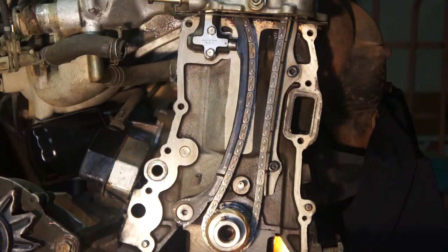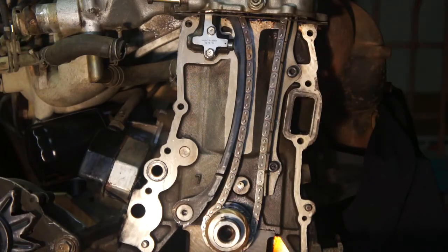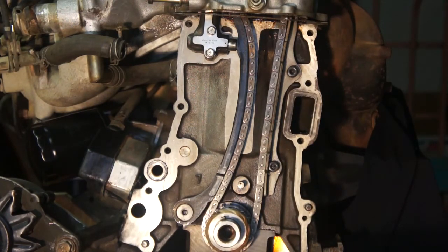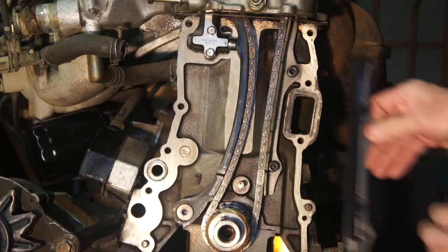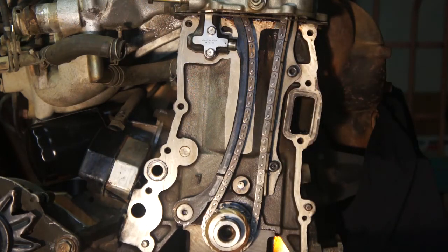The cause of rattle in these KA24E engines is uncontrolled chain slack. To deal with damage from uncontrolled chain slack, Nissan modified the exhaust side chain guide. The old guide was 100% plastic and was breaking and causing damage. The new revised guide was metal-backed with a plastic face on it. However, this new revised chain guide did not address the chain rattle.